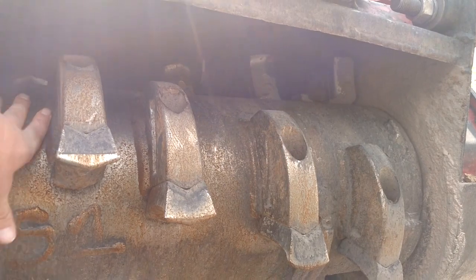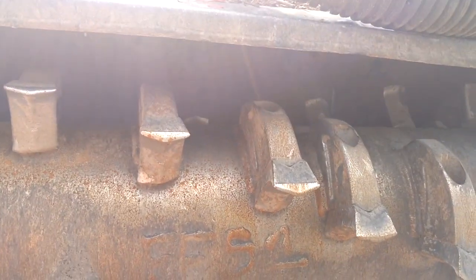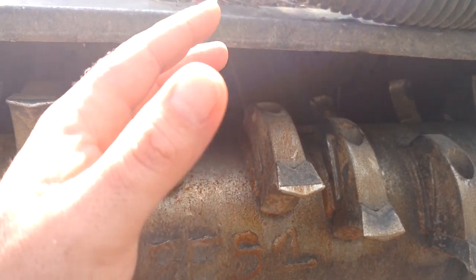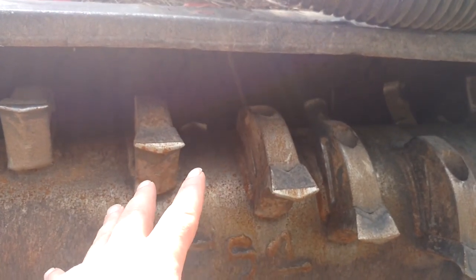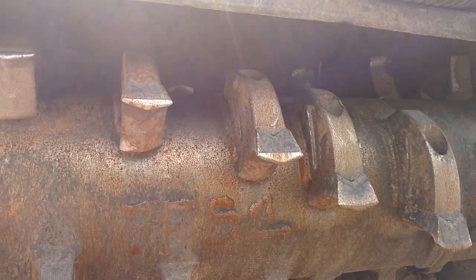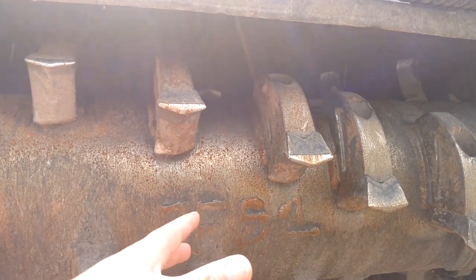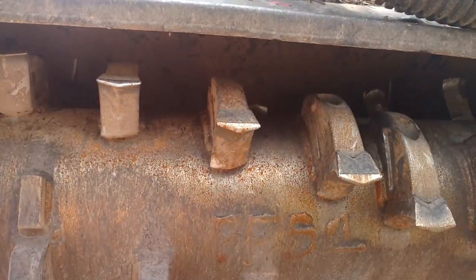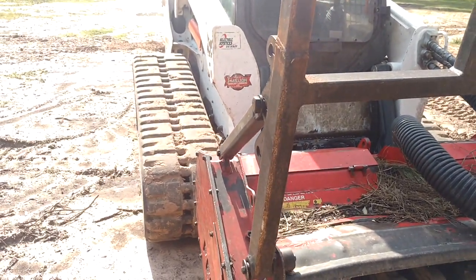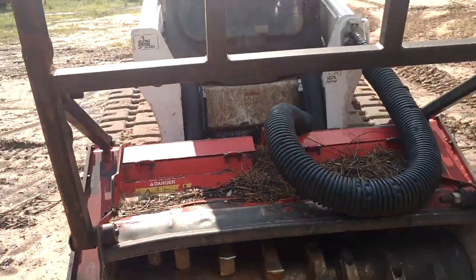This is a bigger drum, so it's going to pick up more velocity. It has more rotating mass, so it's going to be harder to slow down once it gets going. Once you get your RPMs all the way up — around 2,500 RPM range with a skid steer — this one is going to really buzz through logs and stuff.